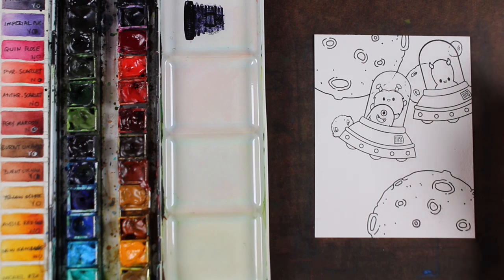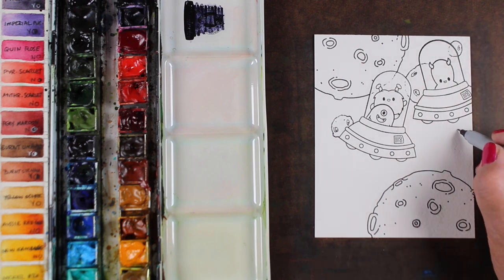I was doing them this way for a particular reason, which I'll show you a little bit more as we go — trying to break up the background so that it would make it easier to paint.